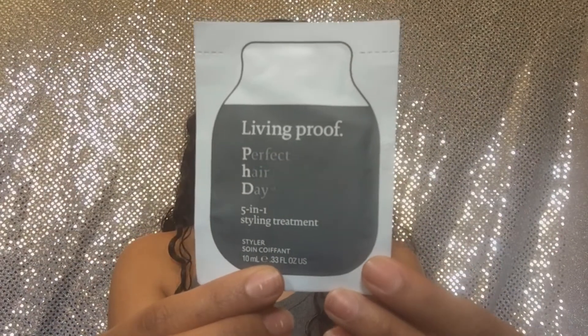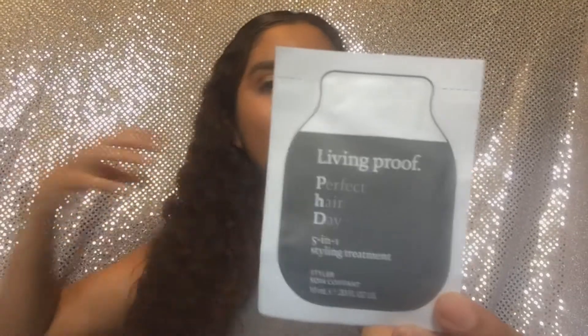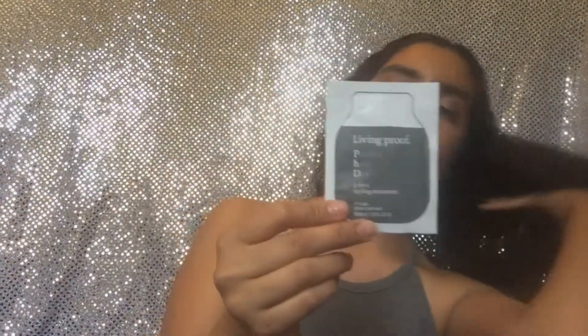The fifth thing I got is Living Proof Perfect Hair Day Five-in-One Styling Treatment. This is a treatment for your hair — I could use that. My hair is really curly so I like to stick with the exact products I know to keep it looking curly. I'm scared to use other products, but I'm gonna give this a try because why not.